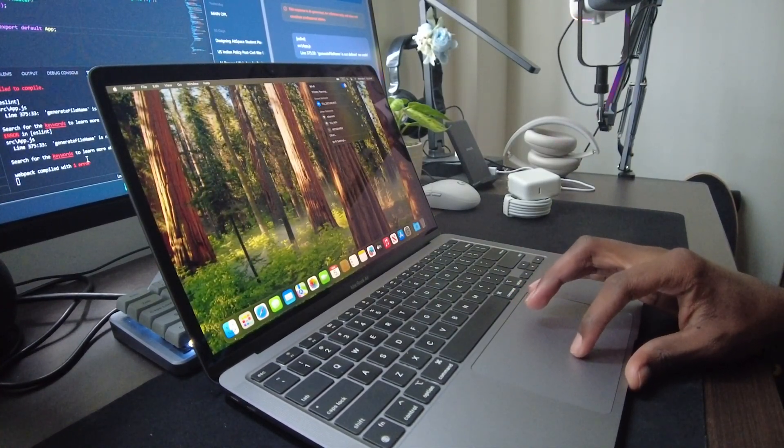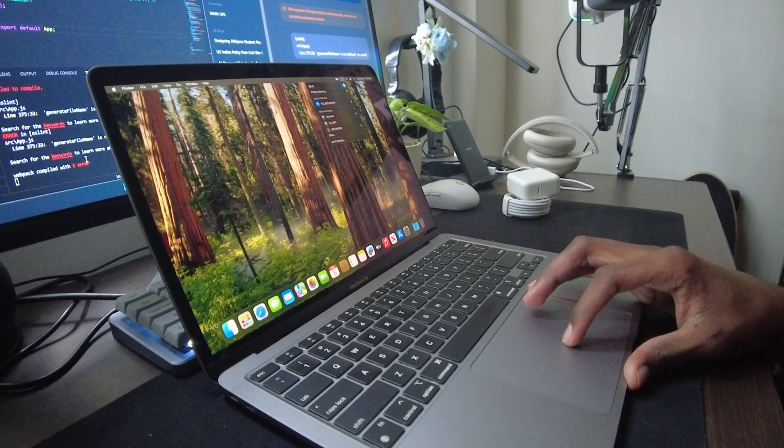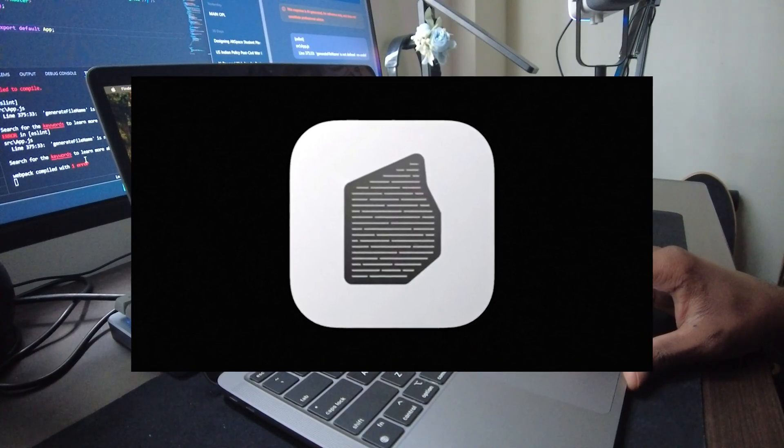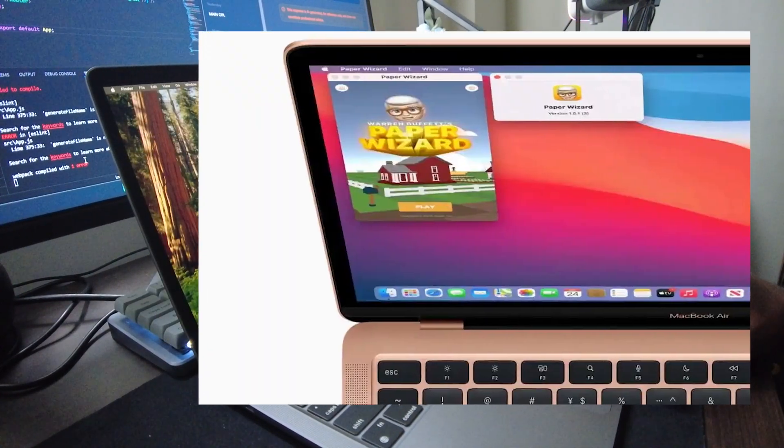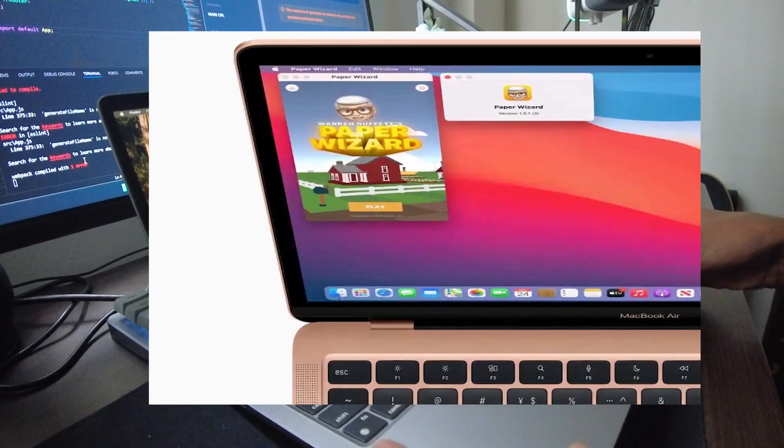Running macOS, the M1 MacBook Air takes full advantage of Apple's software optimizations. Native apps fly, and even older Intel-based apps work seamlessly thanks to Rosetta 2. You can also run iPhone and iPad apps directly on this laptop, which adds a whole new level of versatility.